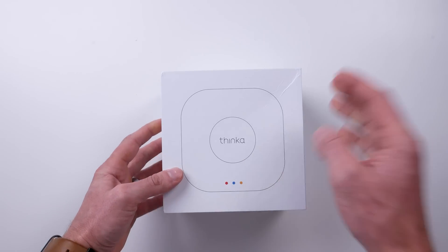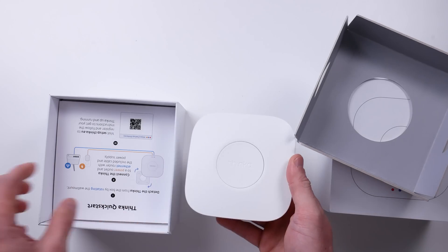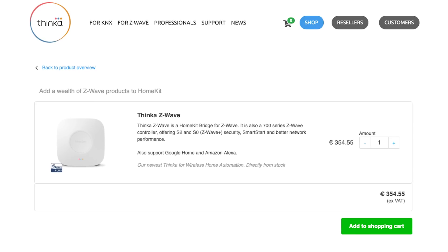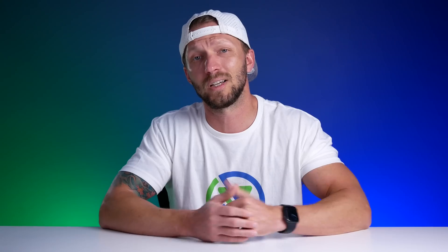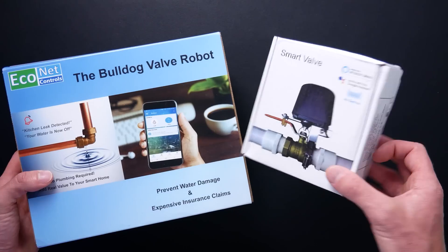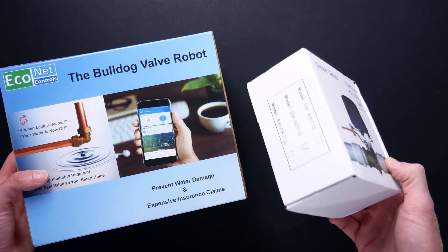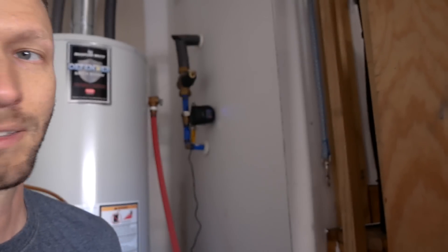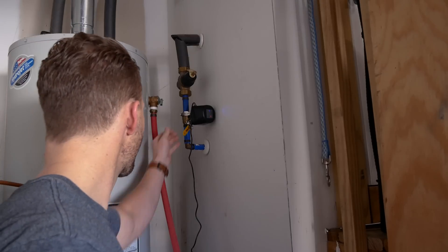Unfortunately, to accomplish what I've done, you will need the Thinka Z-Wave HomeKit Hub, which isn't cheap and still isn't available in the US. If you're in Europe, you can get one now, and hopefully it'll be available in the US later this year. Stay tuned — once it's released, I'll probably make a whole video about that and all the fun Z-Wave stuff we can integrate into HomeKit. Maybe the Zemismart valve would work for your setup; it works well in HomeKit, the motor just wasn't strong enough to turn my shutoff valve all the way.